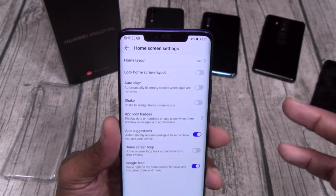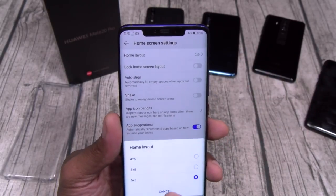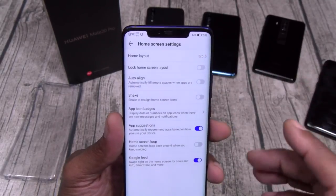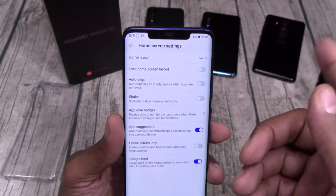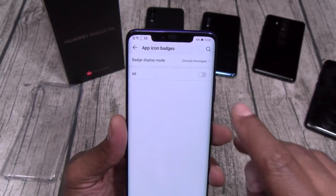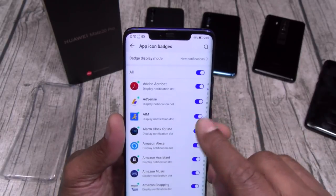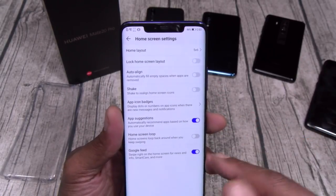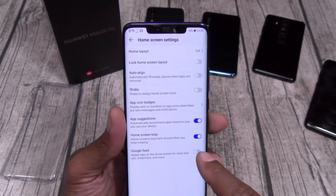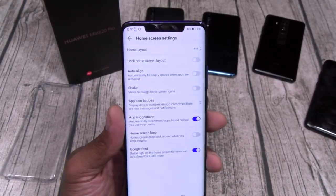Let's go to home screen settings. You can change your layout from 5x6 all the way down to 4x6 for less apps on the display. You got auto align, shake to realign the home screen, app icon badges — let's turn those on. App suggestions, home screen loop — let's turn that on so we just keep scrolling. And you got your Google feed.